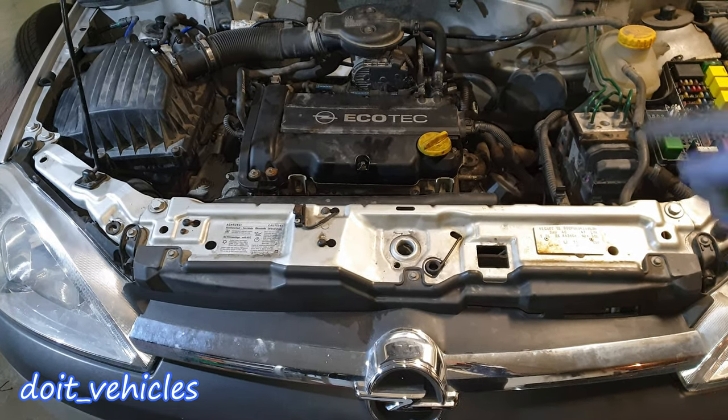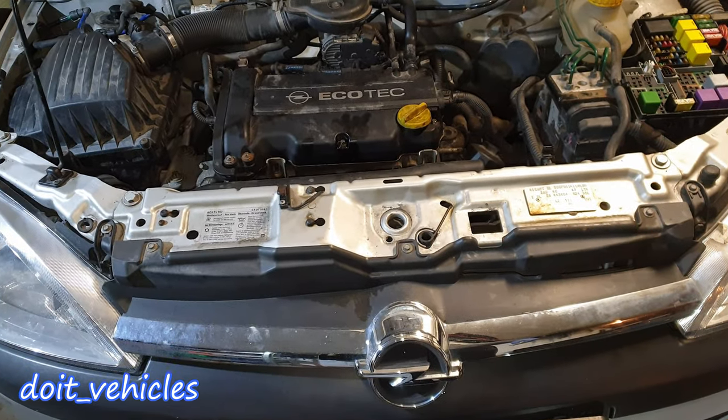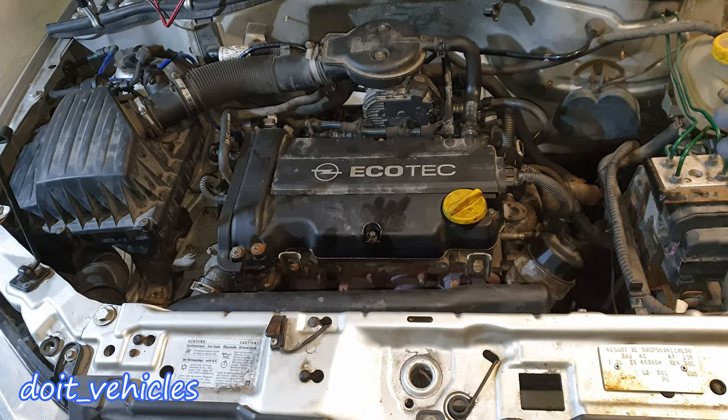Today I'm gonna show you how to clean the throttle body on this Opel Corsa C from 2003. The main symptoms of a dirty throttle body is when the car idles at very low RPMs, like around 500-600 RPMs.